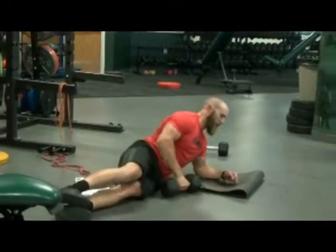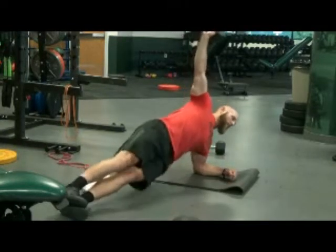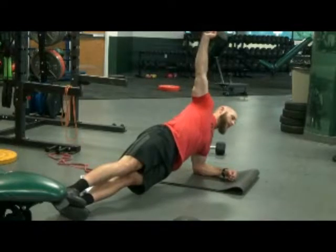But if they have a good side plank, then they can do it with the dumbbell hold. So I'm here, press up, start with my hips down, raise my hips up. I can even look up at the dumbbell if I need to. Straight line through.